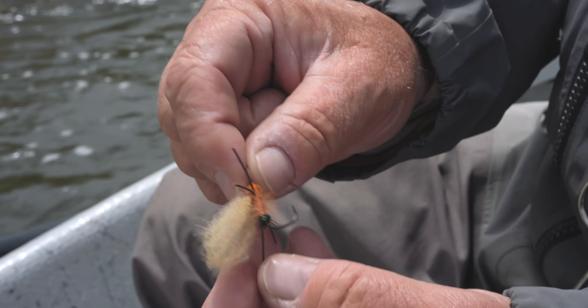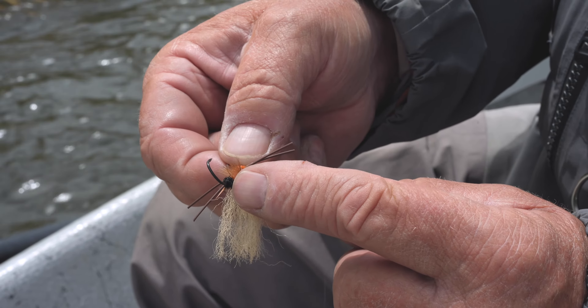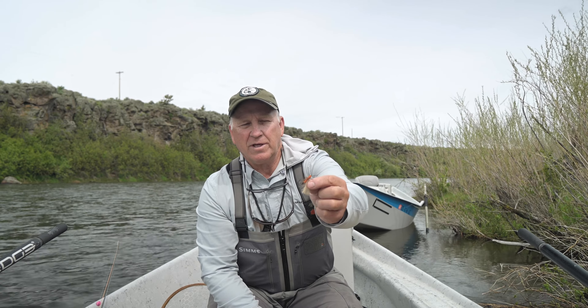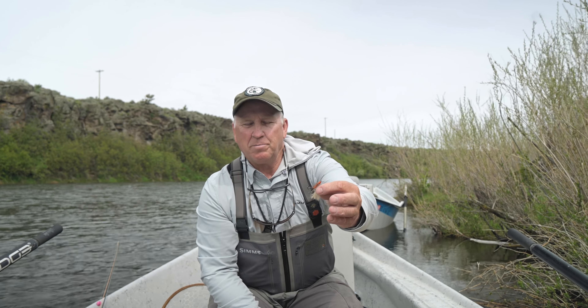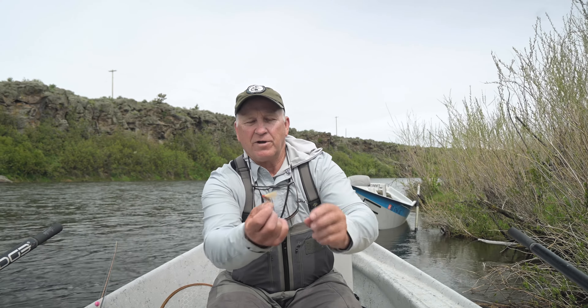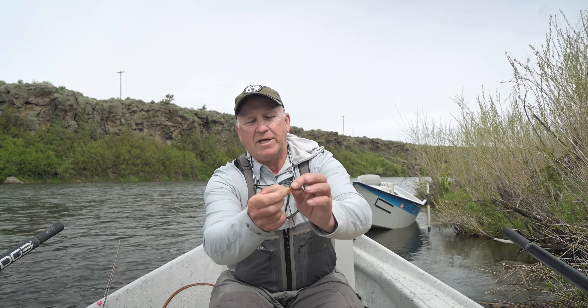The black on the back of it — this is the female imitation. Once the eggs are fertilized, they'll fly back to the river and deposit the eggs. They usually land on the water, and they're such a bulky, heavy fly, they struggle to get airborne again. So they lay there and flutter their wings.